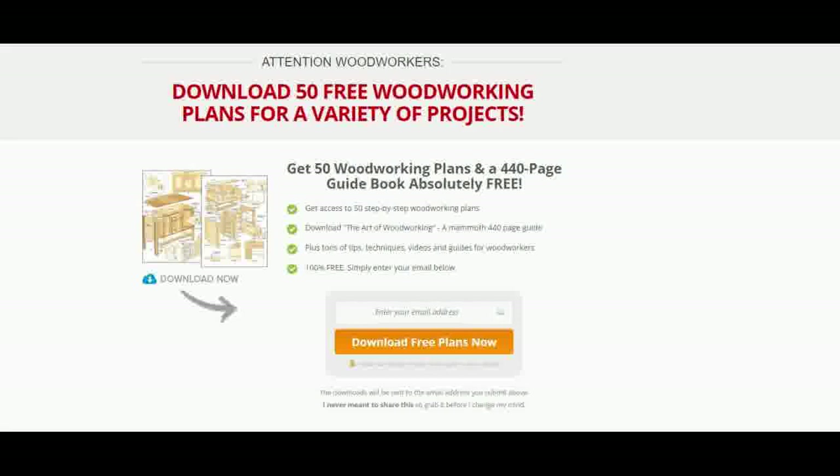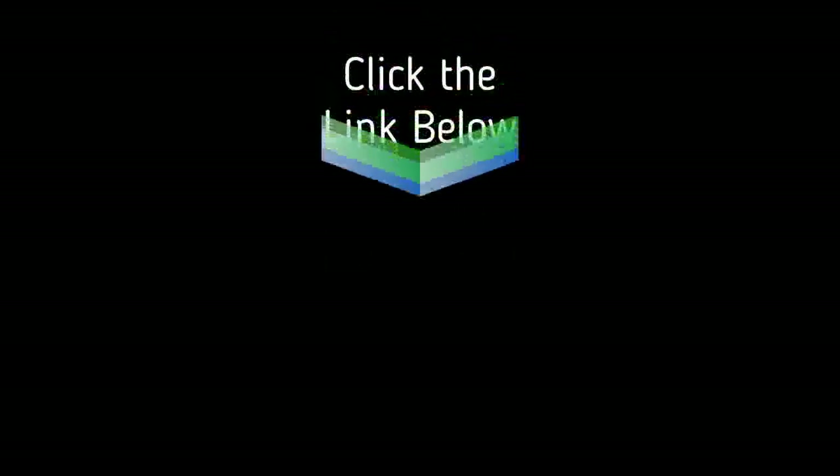Also, be sure to click the link in the description below for your 50 Free Woodworking Plans and a great 440-page guide called The Art of Woodworking.